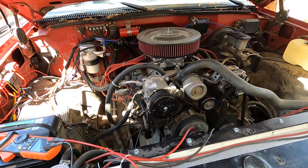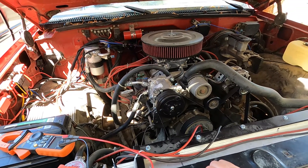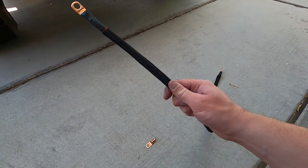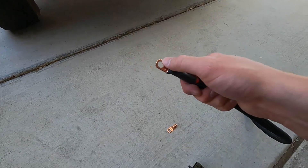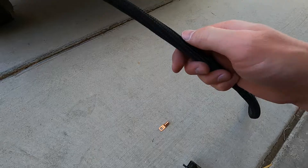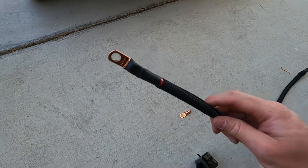These OBS GM trucks are pretty notorious for electrical failures and the electrical system in general. What I did was buy about three feet of 2-gauge battery cable and some 3/8-inch lugs. I just crimped these on, did some heat shrink, and then wrapped it with some nylon protective sheathing.